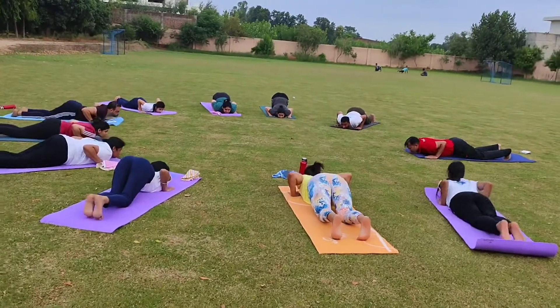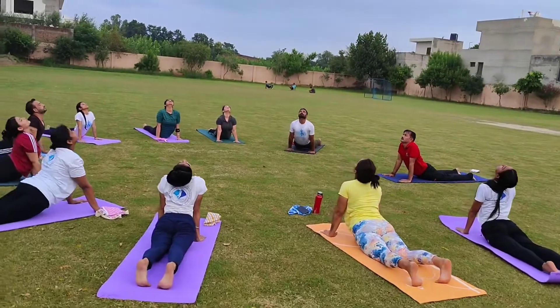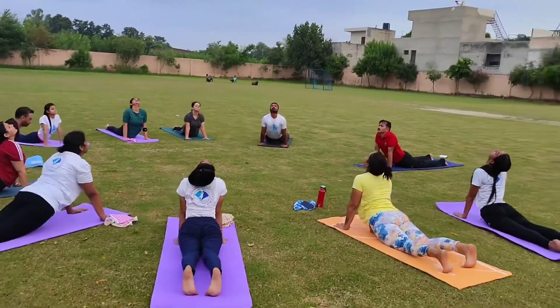Seven, inhale, arms straight, arch your back — Bhujangasana. Eight, exhale, Padahastasana.